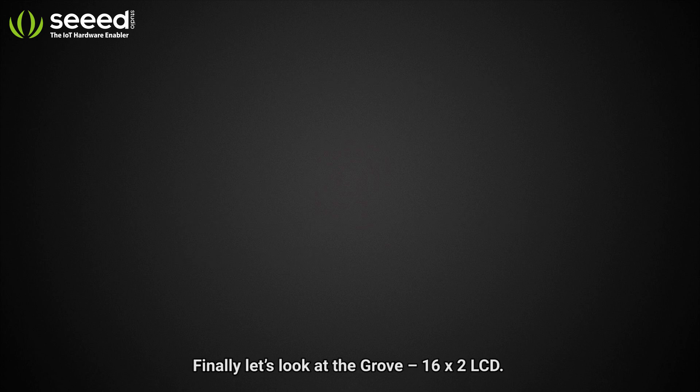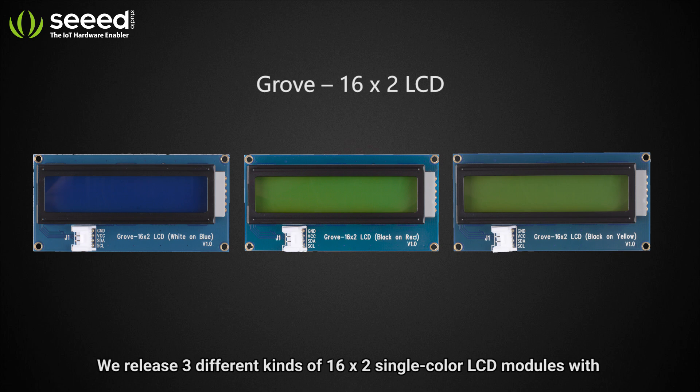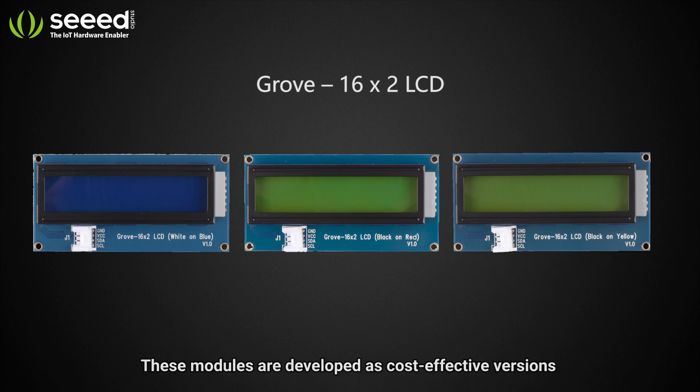Finally, let's look at the Grove 16 by 2 LCD. We release three different kinds of 16 by 2 single-color LCD modules: white on blue, black on red, and black on yellow. These modules are developed as cost-effective versions compared to the Grove RGB LCD.